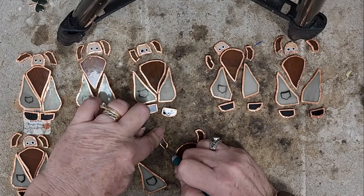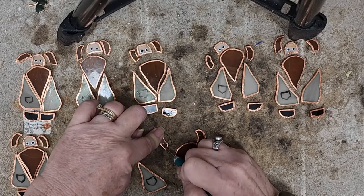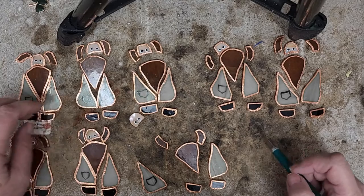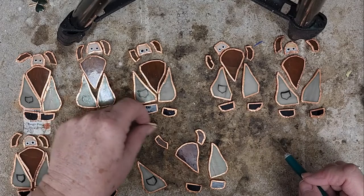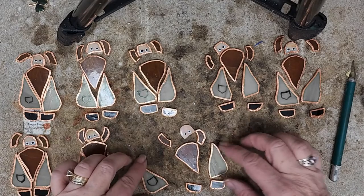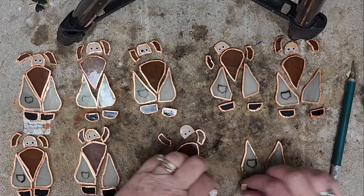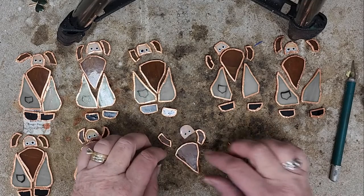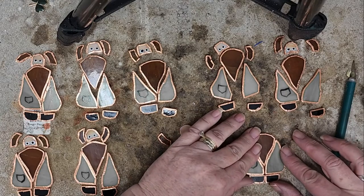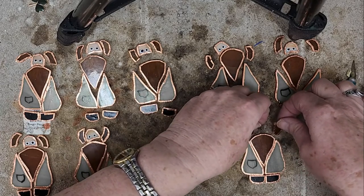We'll skip ahead — I fit these up to make sure they all fit nicely together. That's what I'm doing here, making sure my pieces look good. I missed the little head there that didn't get foiled, so I had to add the foil to that.